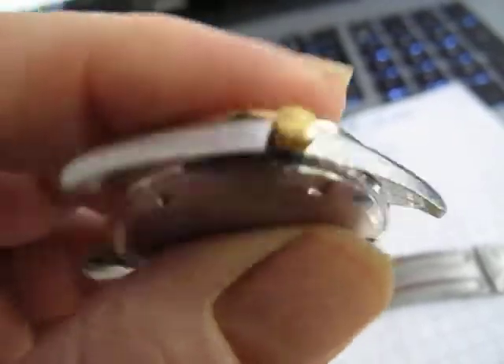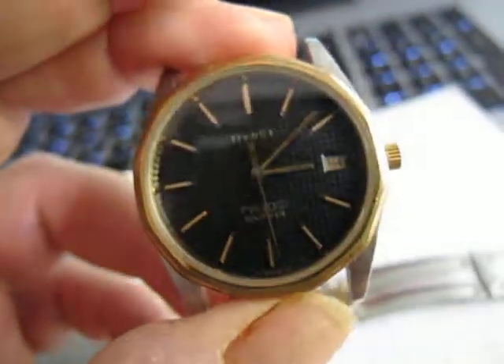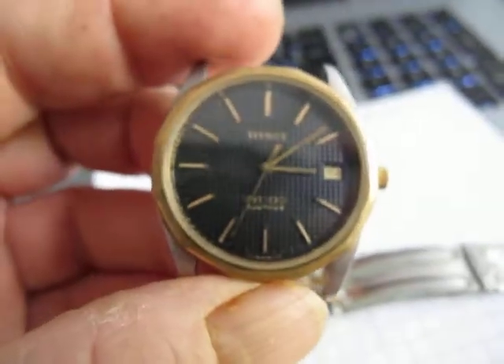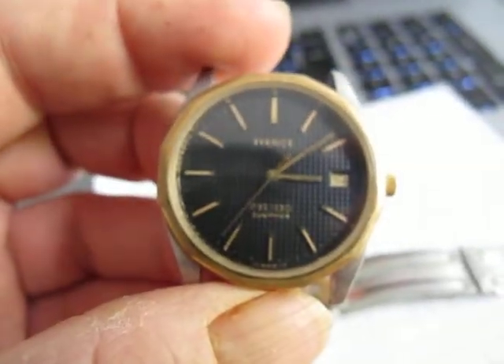The crown is quite stiff to turn — if you want to turn it for 12 hours, it's a little bit stiff. But it seems to be ticking along quite nicely as it stands.